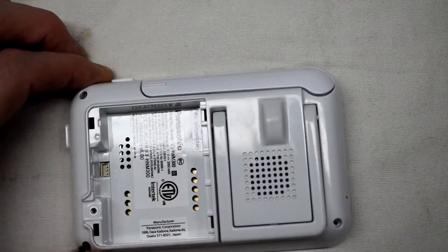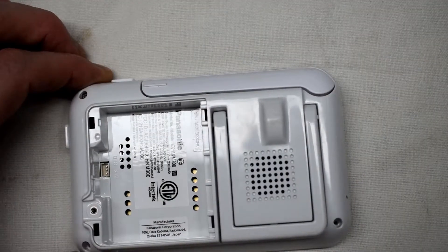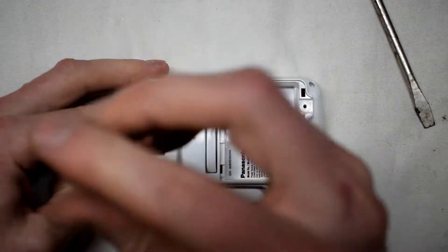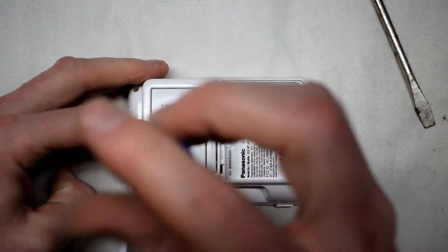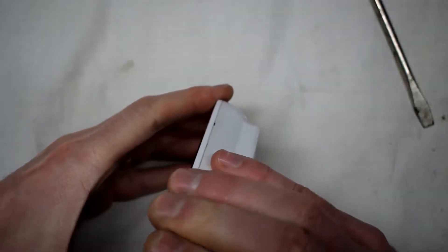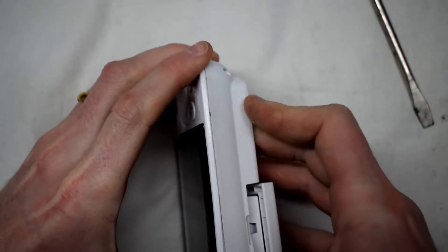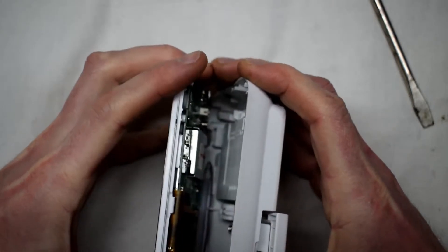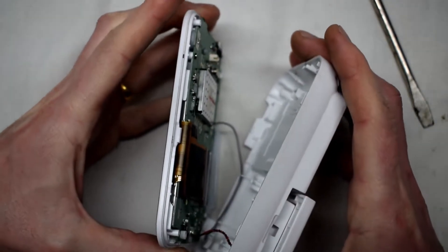There are four screws on the back — just go around with a star screwdriver. Remove those small screws; they're all the same size so you don't have to worry about mixing them up. There's also one screw underneath the antenna. Pull open carefully because there is an antenna, so be careful not to break it — just open it up slowly.